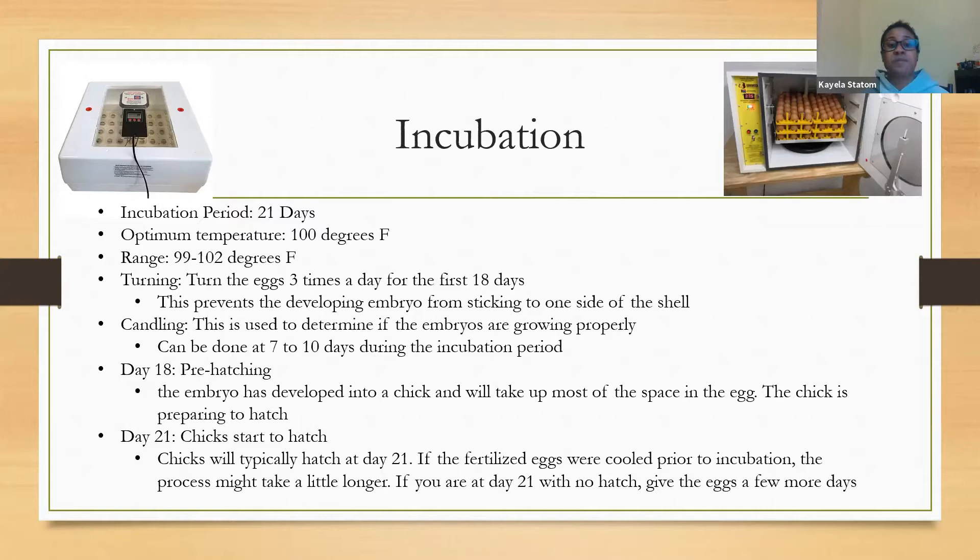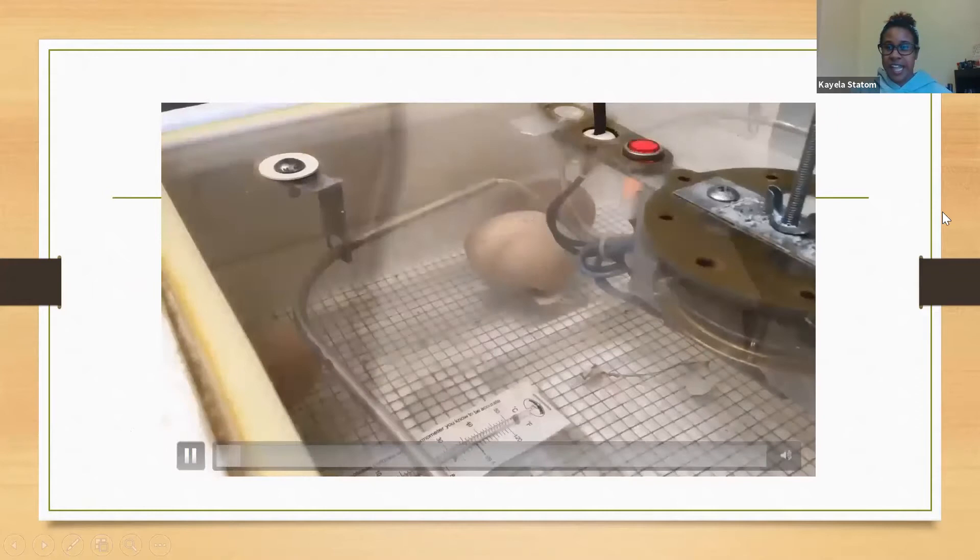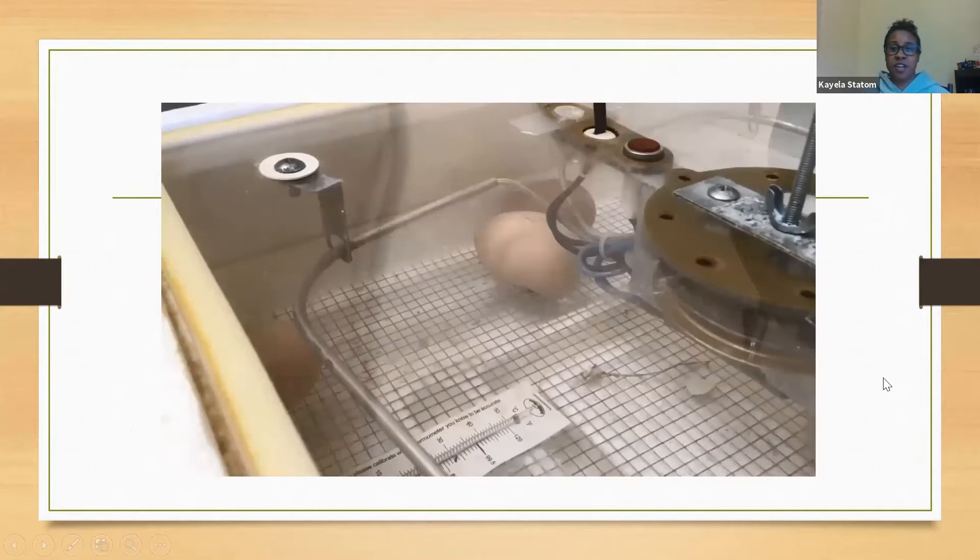Day 18 is pre-hatching — the embryo has developed into a chick, it will take up most of the space in the egg, and your chick is preparing to hatch. Day 21 is typically when they start to hatch, but if your fertilized eggs were cooled prior to you getting them the process could take a little longer, and you could always have some late hatchers. So on day 21, don't panic — give it another two or three day leeway period. This is a time-lapse video from last year when we had incubators in our office and got footage of them hatching.